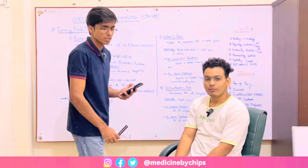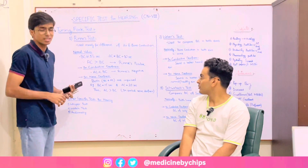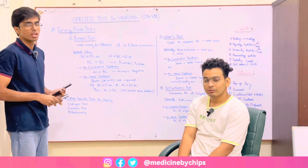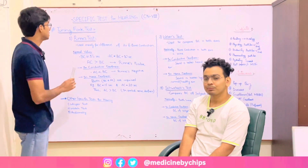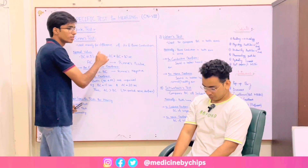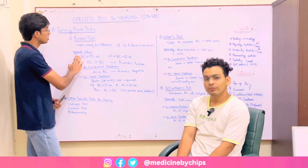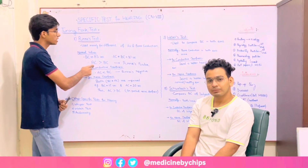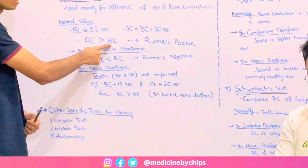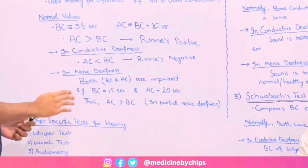We have done the Rinne's test. The timings are about nearly 20 seconds for bone conduction and nearly 10 seconds for air conduction. The main point here is that air conduction includes the bone conduction time plus additional time for air conduction. So the main conclusion in normal values is that air conduction is greater than bone conduction, and this is called a Rinne's positive result.